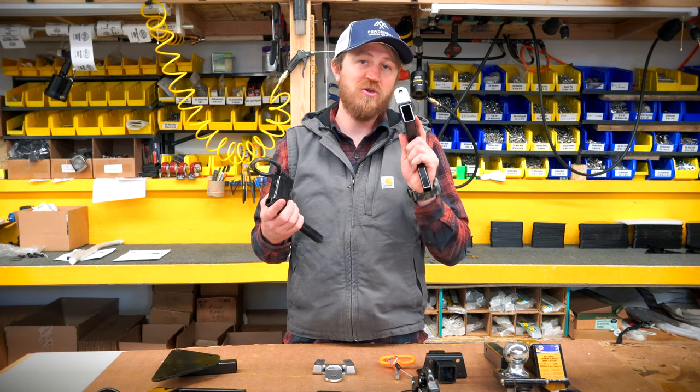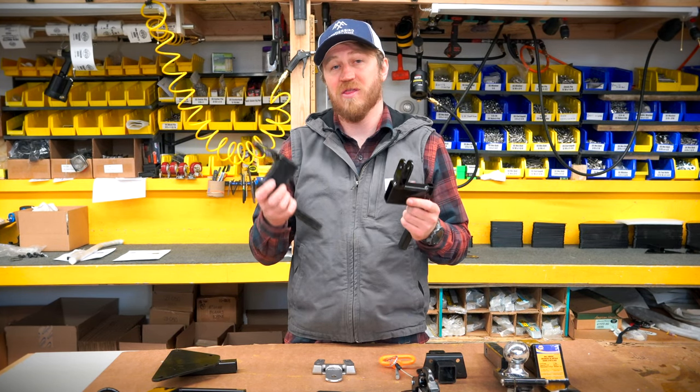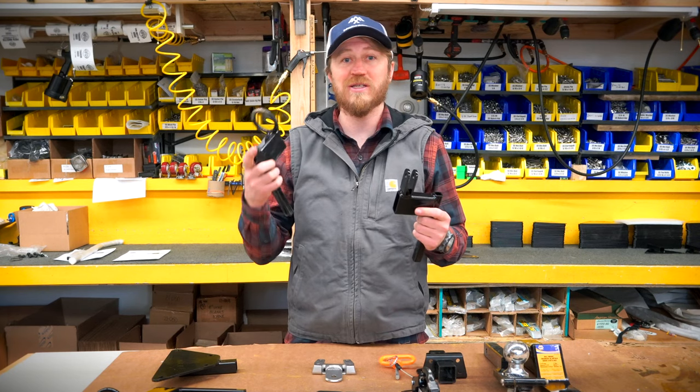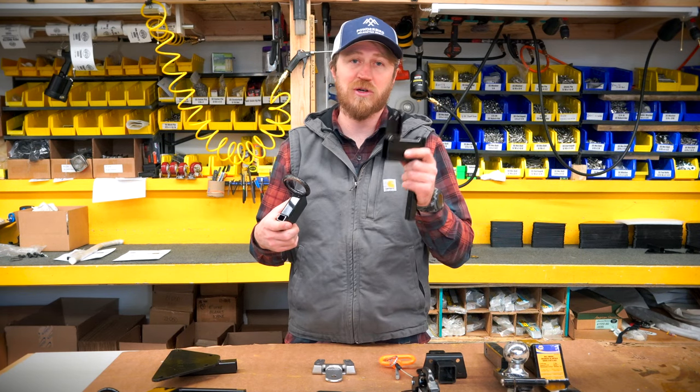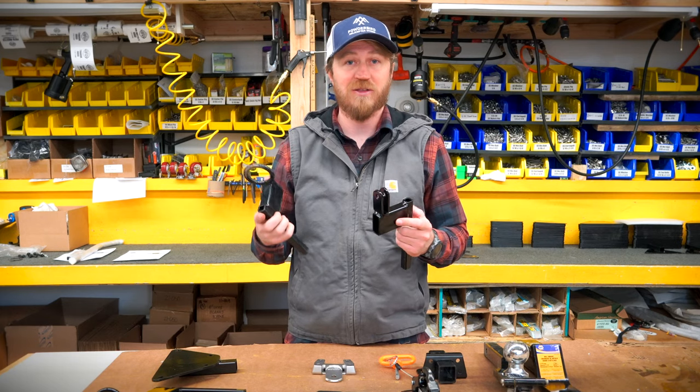If you need one of these offset couplers, you can go to snowgroomers.net and buy them in our parts and accessories — they are available online. If you have any questions, please hit us up in the comments below or give us a call. We would love to help you out and talk about snow grooming. Thanks for watching!